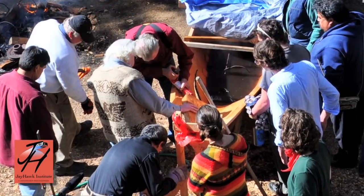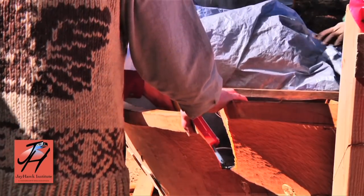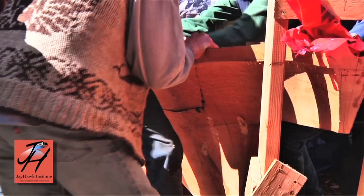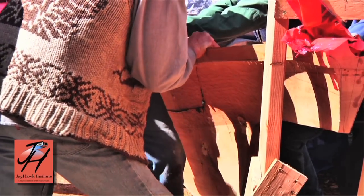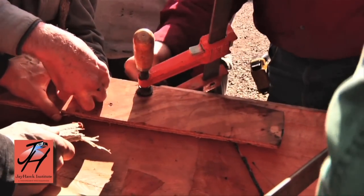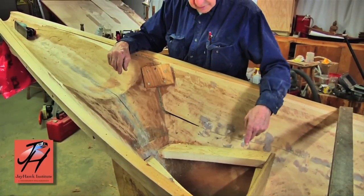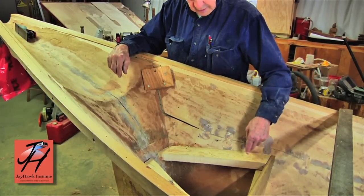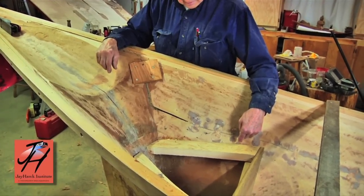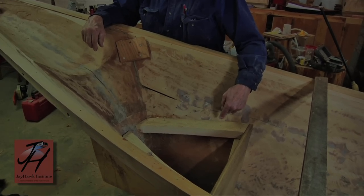The gunwale came open about that much. We managed to catch it in time, squeeze it back together and put temporary cleats on just to hold it for a while. Later on we put in these butterflies — modern-day looking butterflies made from three-eighths exterior plywood — glued into the crack. That holds it pretty well; it'll never come apart there.